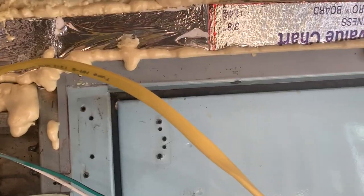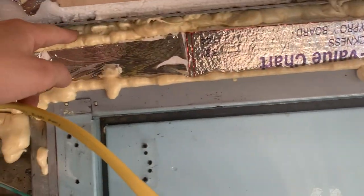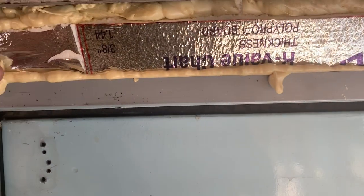I'm thinking about running them under this lip here with zip ties, because there's holes here. I don't see why that shouldn't work.